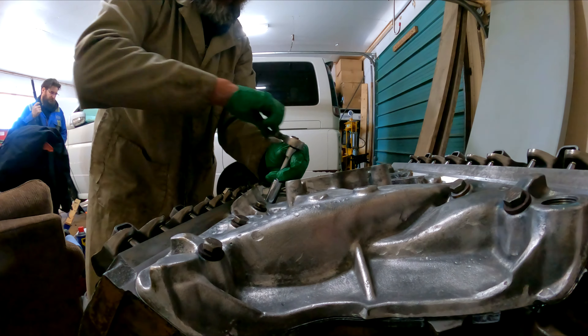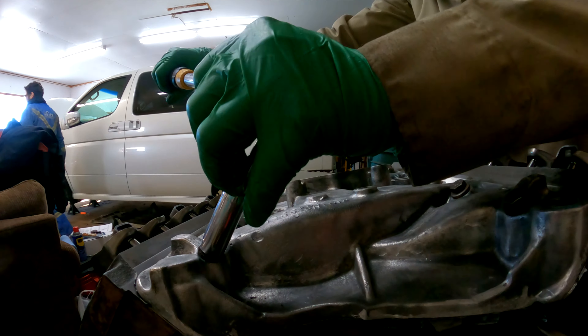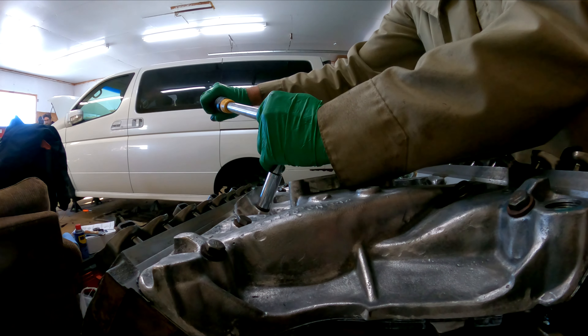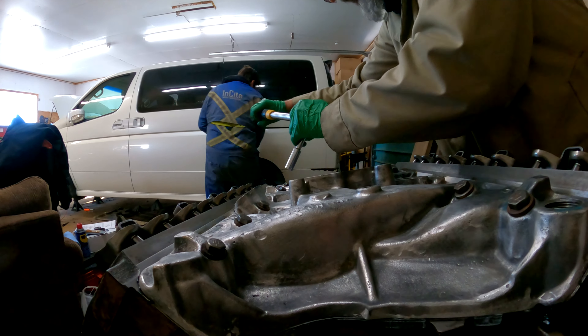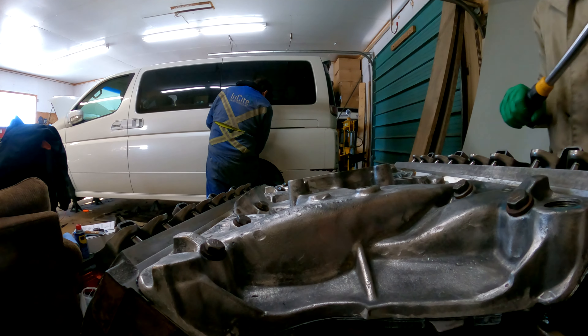This is the final check to make sure everything is torqued down to spec. Yep, all of these are ready to spec.